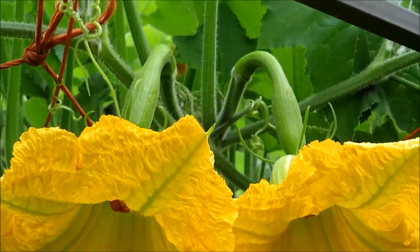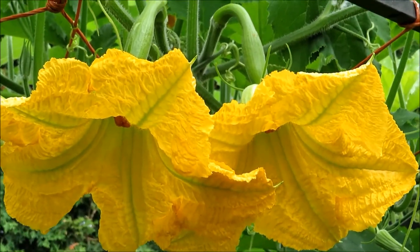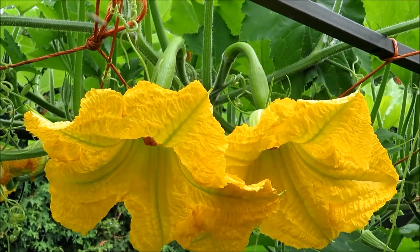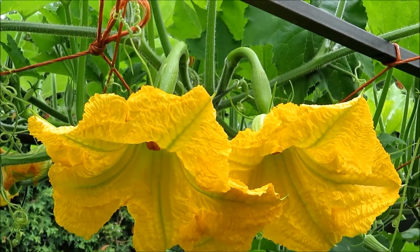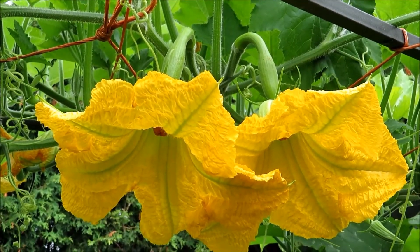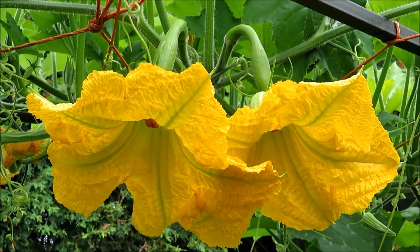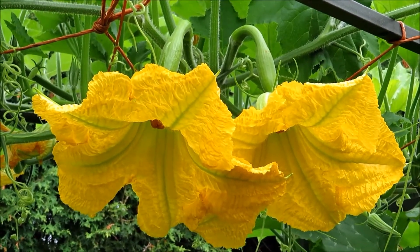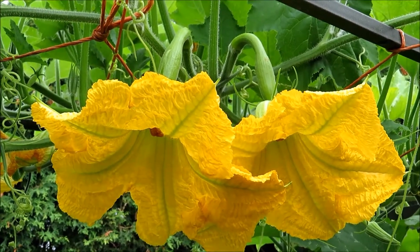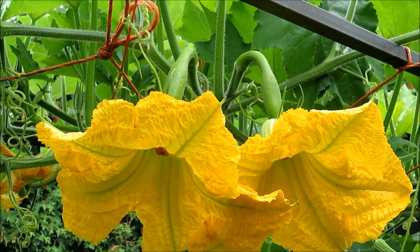And look at these female flowers — they're just blooming this morning. Look at the bright yellow flowers. You hardly need to worry about whether the flowers will get pollinated, because both the male flowers and female flowers have this bright color and they attract bees and pollinators. No problem at all. So you can have quite a few cut squash growing on one plant.